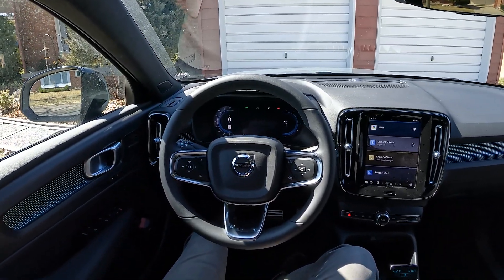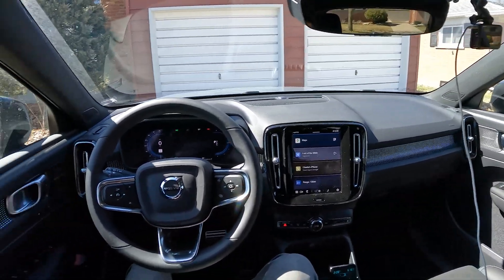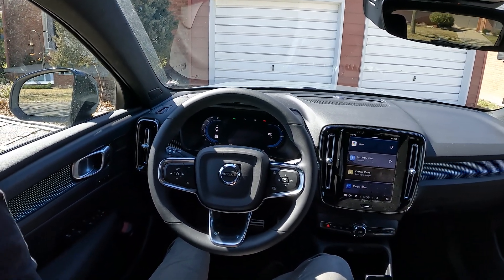Thank you all so much for watching. If you did enjoy this video, feel free to check out more on the XC40 or any of our other videos, and we'll see you on the next one. I'm Charlie from Daily Motor, and as always, drive on.